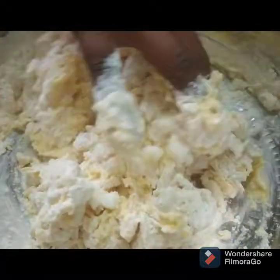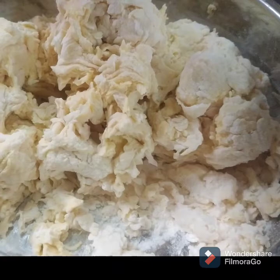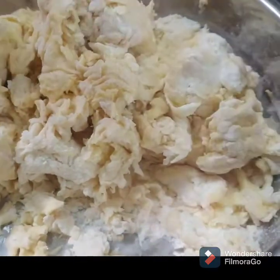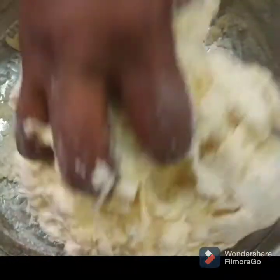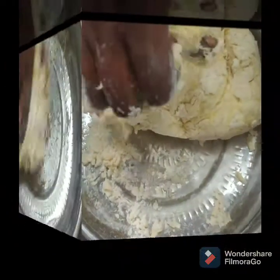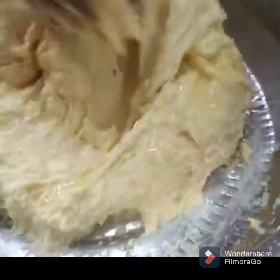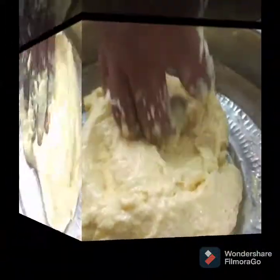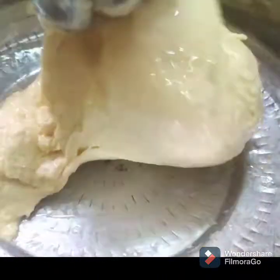You can't get the spoon. Let's mix it well. You can add 2 tablespoons of the dough.